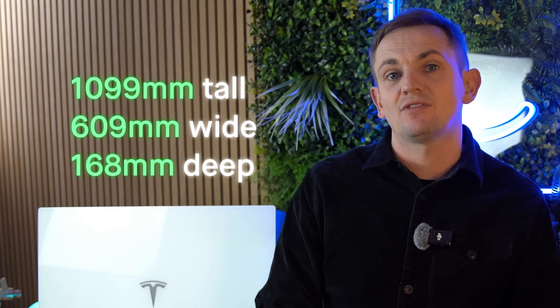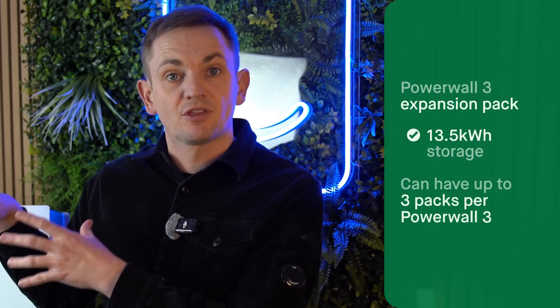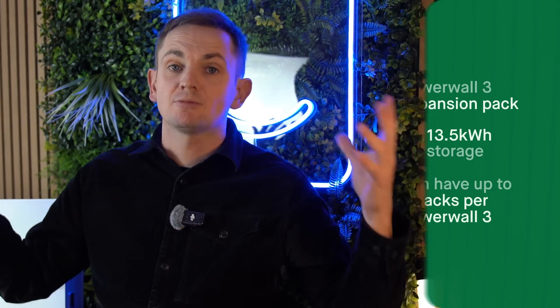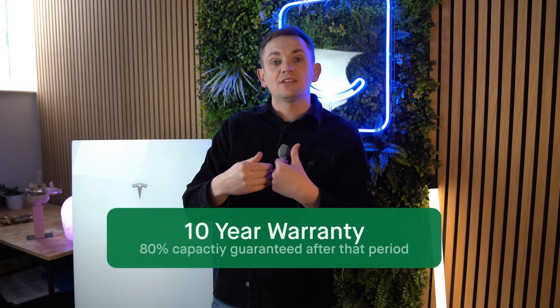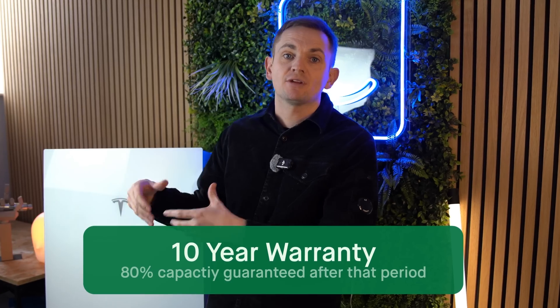As a quick recap: the DC expansion pack is pretty much the same size as a full Powerwall 3, just 25 millimeters shallower. It has the same 13.5 kilowatt hours of storage per unit, and you can have up to three expansion packs per one full fat Powerwall — giving a maximum theoretical capacity of 54 kilowatt hours. The warranty is the same as the full fat Powerwall: 10 years, with Tesla guaranteeing at least 80% of original capacity at year 10.